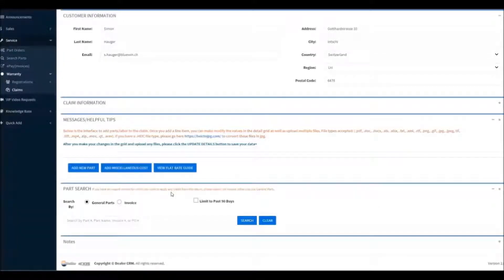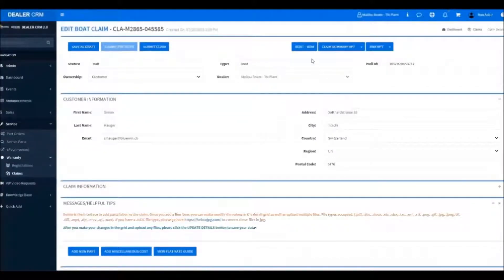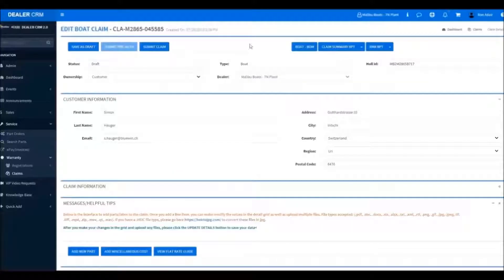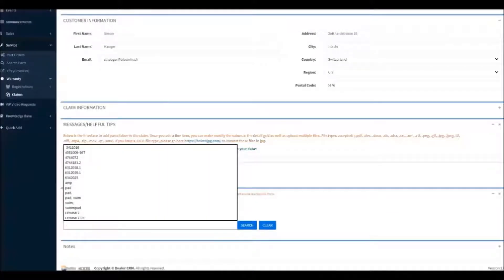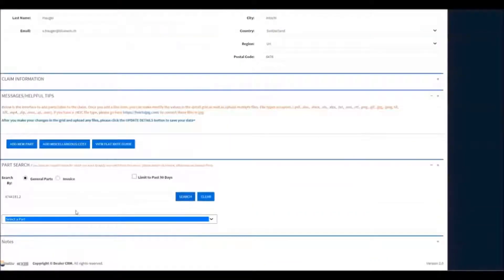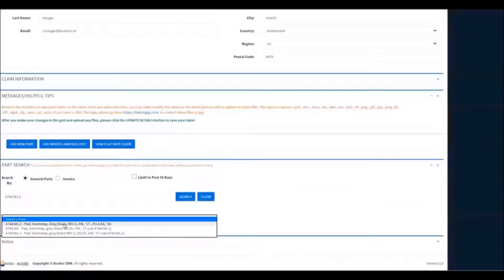Now we'll add our first part. This allows us to search by general inventory, but if you do not have the exact part number, you can go up here and click on Boat BOM. It'll open the BOM in a new window and we can type in a search term to find the part we're looking for — in this case, the swim step pad. Grab our part number, copy it, and we'll go back to our claim. We'll search for that part number, paste it, and click Search. Then we'll use the drop-down and select our part.